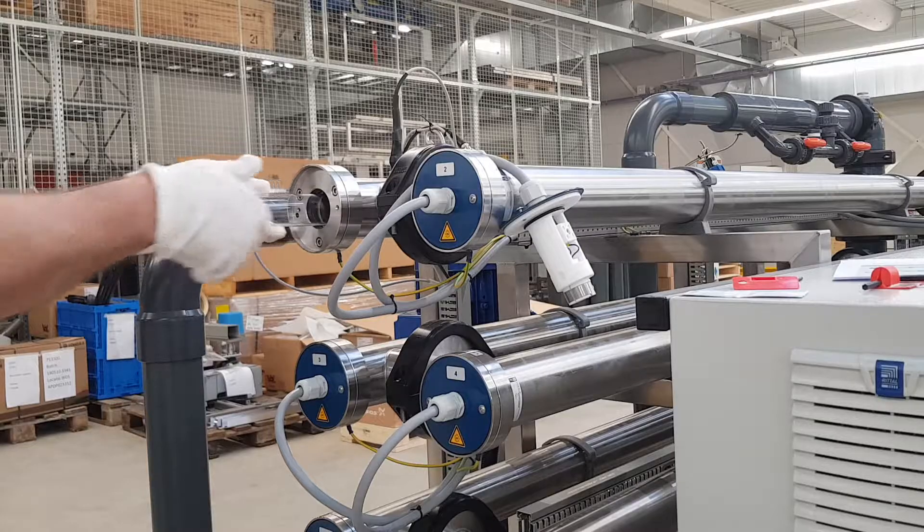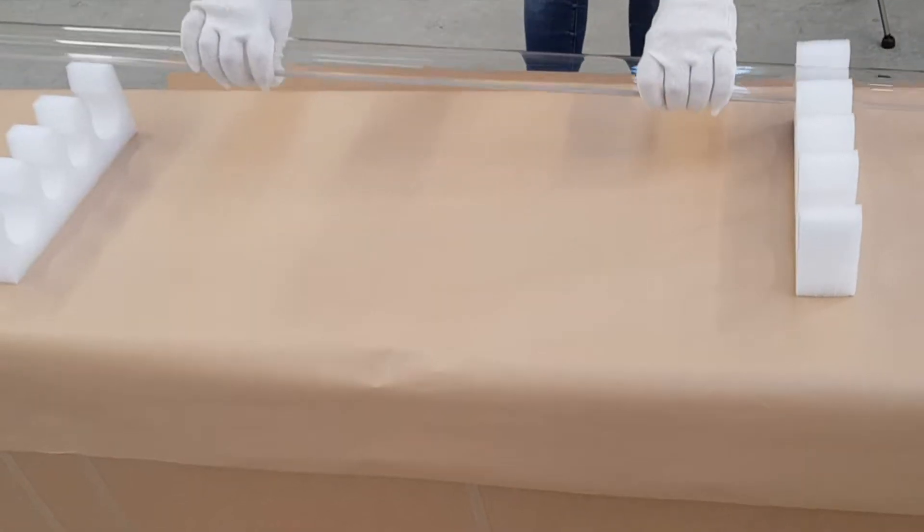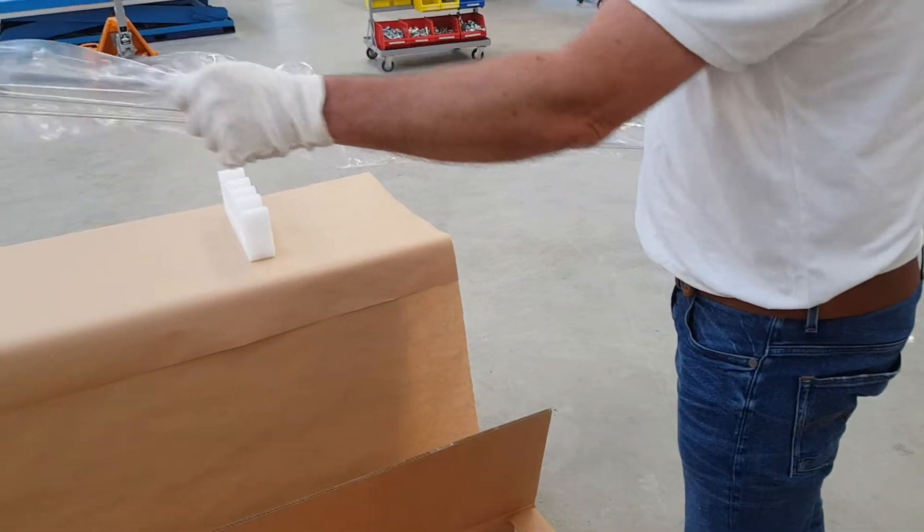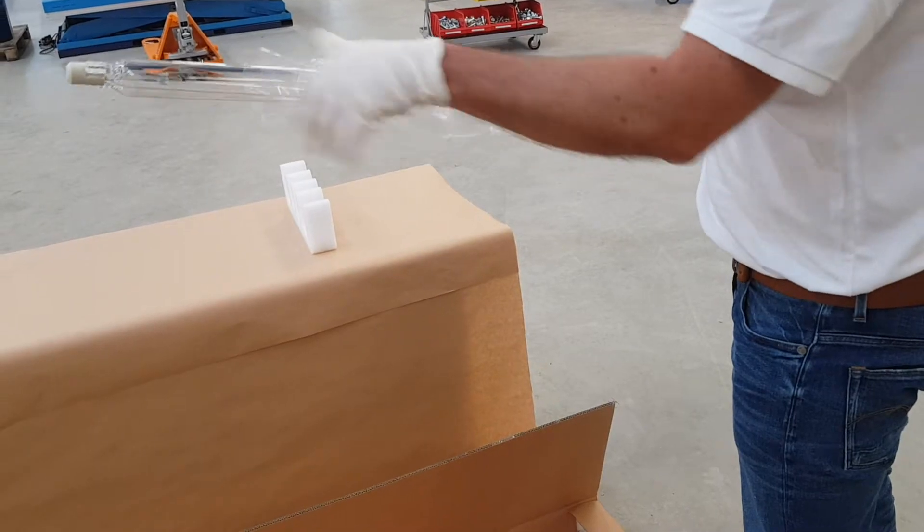Slide out the used UV lamp and lay it down, preferably on a surface where it cannot break. Remove the new UV lamp from its packaging. Make sure that the new UV lamp does not come into contact with your skin.